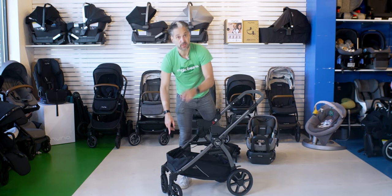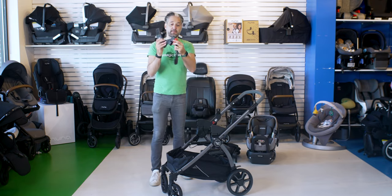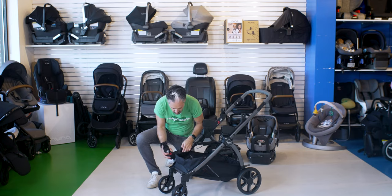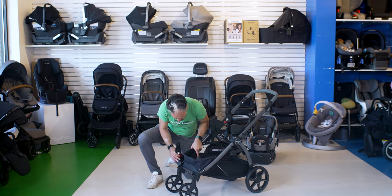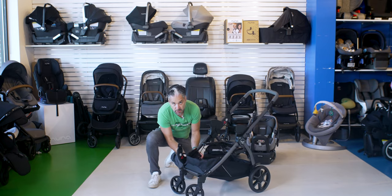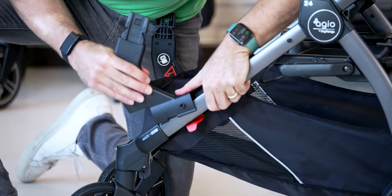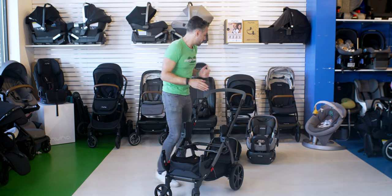We need the lower adapters so we can add the companion seat. Here are the lower adapters — you can see these little red closing indicators to make sure you're doing it properly. The warning label goes on the inside. You have it go all the way down to the bottom of the frame. Just be aware there's a little cord underneath, and you don't want the cord to get in the way — then snap it shut. Now we have both the upper and lower adapters attached.